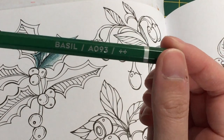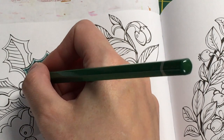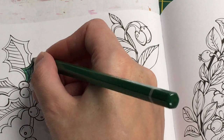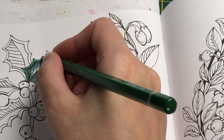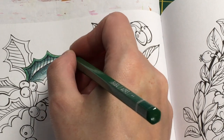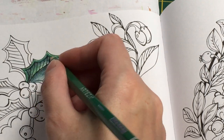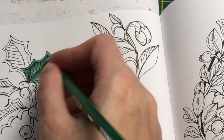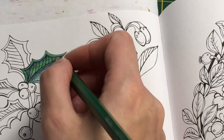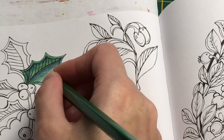Now using the Basil color, which is A093 - our final color for the leaves. I'll put this on the white areas and also a bit on top of the Jade. I haven't pressed super hard and you can still get quite a nice bit of pigment. I probably would go over it more if I were leaving it dry, but since we're using watercolor I don't feel you need as much detail because the water does a lot for you.